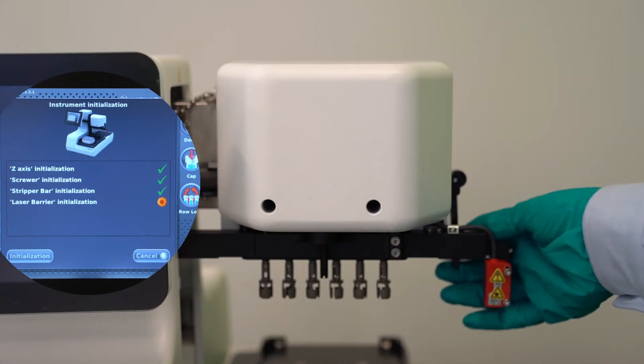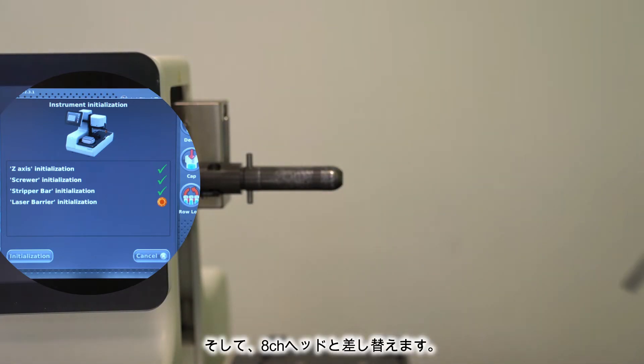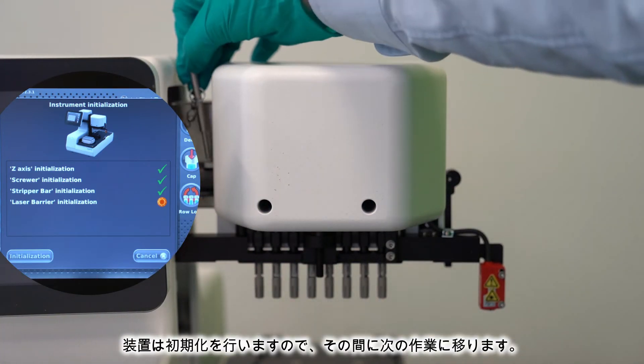With the machine off, simply pull the pin, lift the lever, and replace it with the 8-channel head. Then turn the machine on. While that initializes, we will move on.